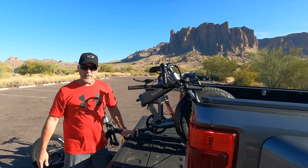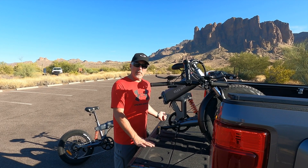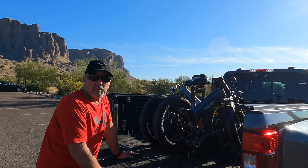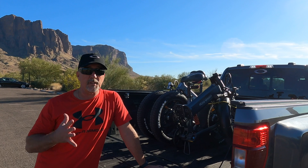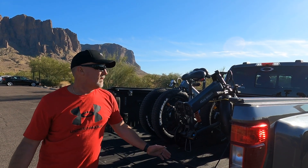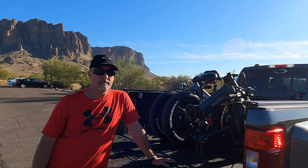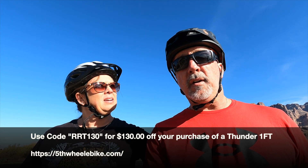They weigh just under 60 pounds. My truck is a little higher up so it's a little more effort to get them in. They fold up nice and tight — both fit right in there. I have a little bungee cord holding them. They're easy to transport and easy to fold up. They're not as lightweight as we thought, but they're worth it. I think the weight is actually why we like them — they feel sturdy when you ride them, with the fat tires and everything. If you're interested, the website is Fifth Wheel e-bikes, and use code RRT130 for $130 off your purchase.